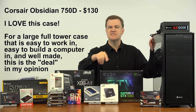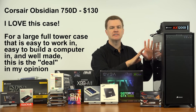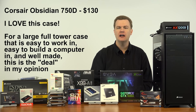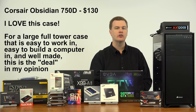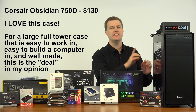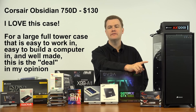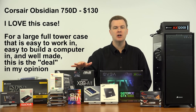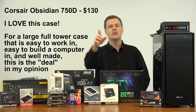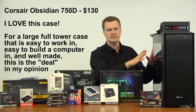The case is a Corsair Obsidian 750D. At $130 it's not cheap, but it's actually not expensive either. For a full-tower premium case with all the features it comes with, it's very reasonably priced. I've done an unboxing of this before, as well as unboxings of several other products — the video card, the motherboard, the cooler — all linked in the description below. It is an awesome case.